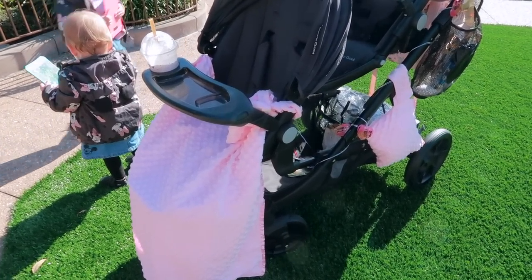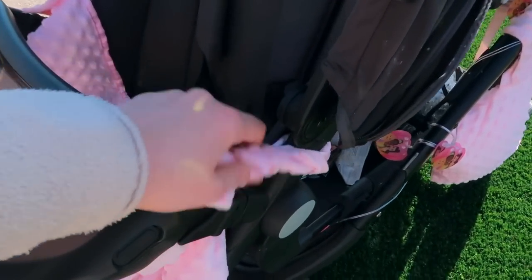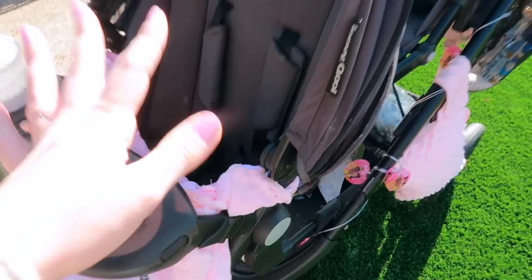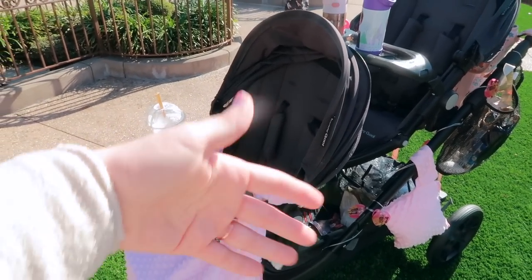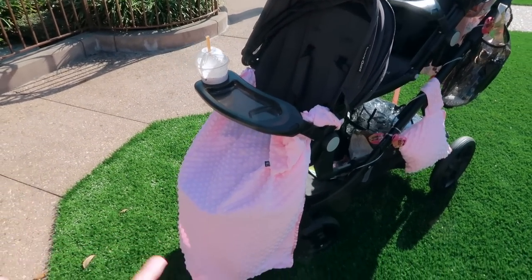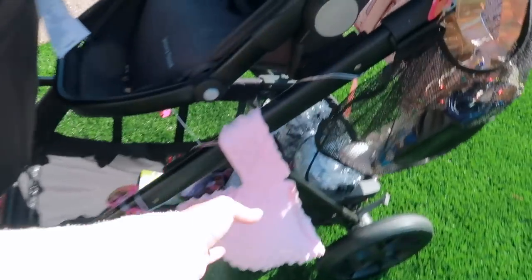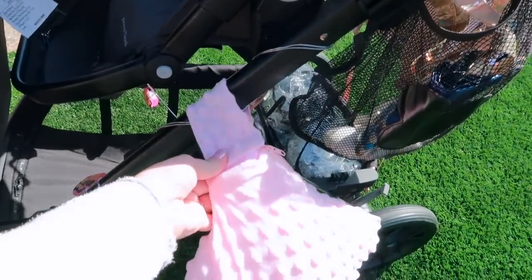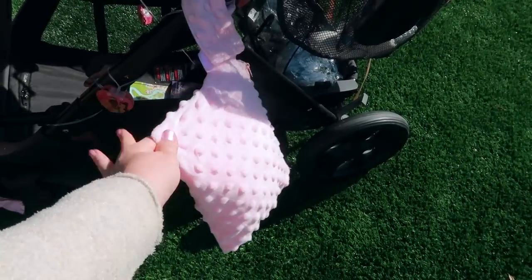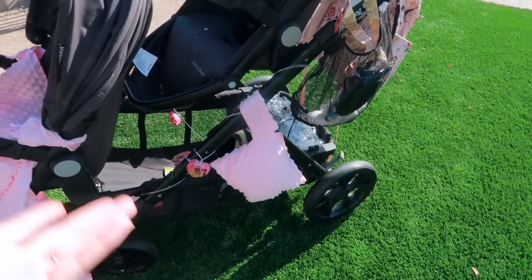The next thing I'm going to show you on the stroller are our stroller blankets. This one actually velcros to the stroller, which is amazing — it has this little loop. It's so much better than a traditional blanket just draped over them that they can drop and you can lose, especially if it's nighttime and it's chilly. You might drop it and walk right past it and not even know you lost it. It folds down super small, so highly recommend this if it's going to be chilly.